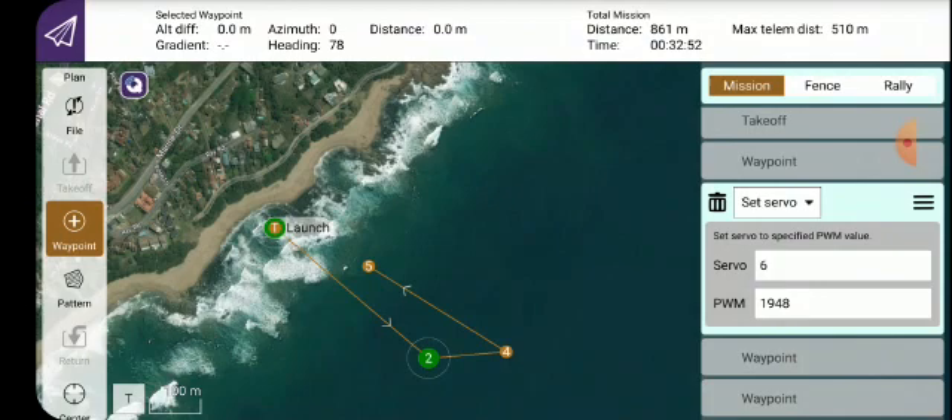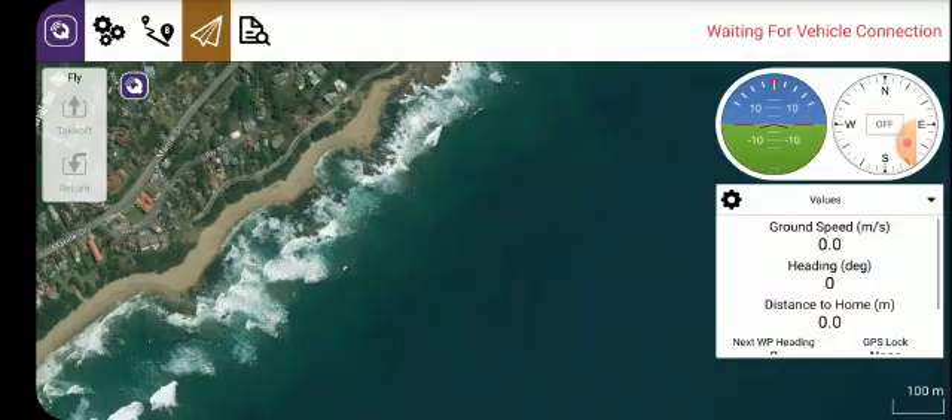Now we've qualified waypoint two. You'll see that three has disappeared, so two is where the bait tray will open — three qualified two. The sequence is going to be one, two, four, five, and that's it. We've now set up the mission, and now we have to upload it to the boat.